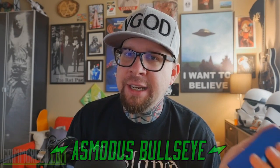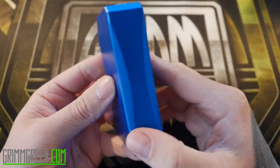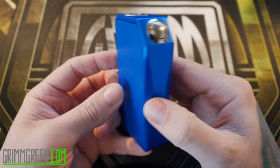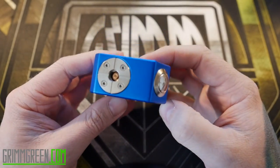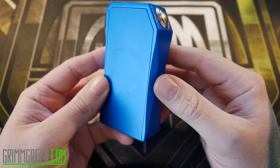We're covering the AS Modus Bullseye Dual Parallel Unregulated Box Mod, getting to know it a little bit better. What we have here is the Bullseye Dual Parallel Unregulated 18650 Box Mod from AS Modus. It's a box mod — boxy shaped.